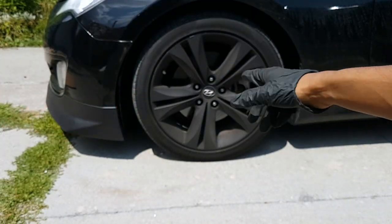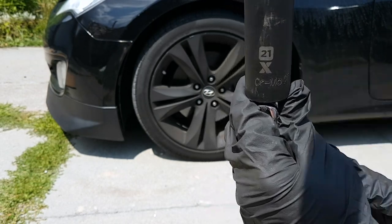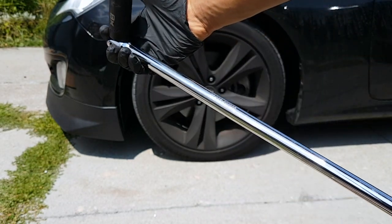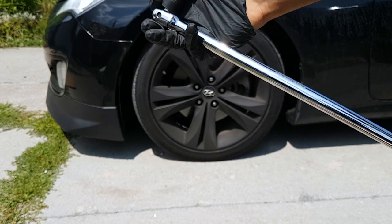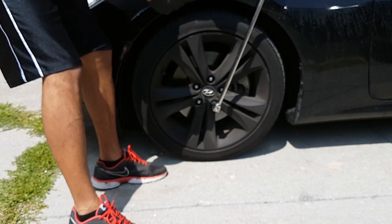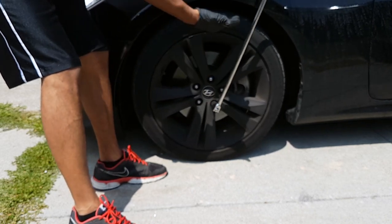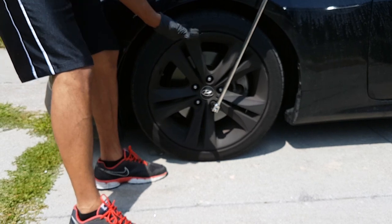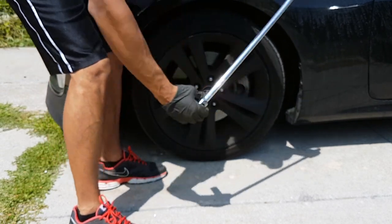There are five bolts back there that you need to remove. In order to do that you need a 21 millimeter deep socket. The first method I'm gonna show you is using a breaker bar, and I will show you how difficult it is. In order to remove it, bring the bar towards you counter clockwise, and as you can see the entire car is moving. This is a lot of work and I find it very dangerous.